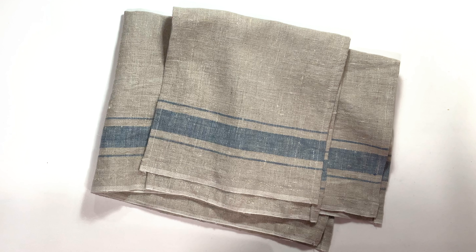In this video, I'll cover the five steps to make this linen dish towel. This fabric is 20 inches wide, so only two edges will require sewing.